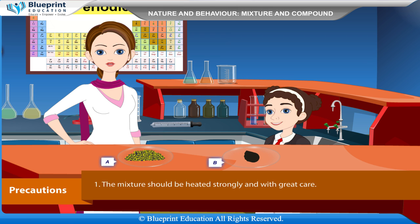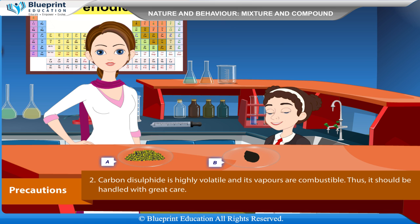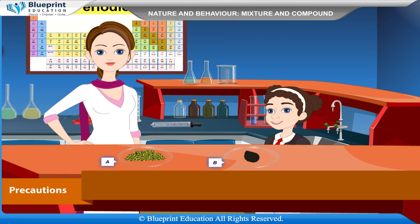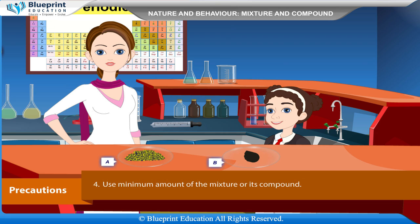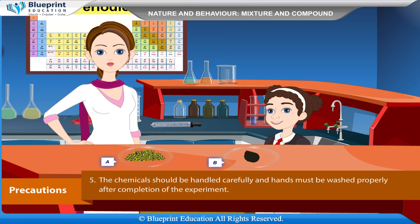Precautions: The mixture should be heated strongly and with great care. Carbon disulfide is highly volatile and its vapors are combustible, thus it should be handled with great care. To ensure no iron remains unreacted during the chemical reaction, take an excess of sulfur — excess sulfur will burn during the reaction. Use a minimum amount of the mixture or its compound. The chemicals should be handled carefully and hands must be washed properly after completing the experiment.